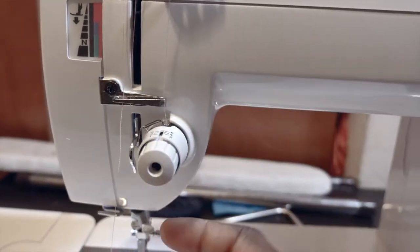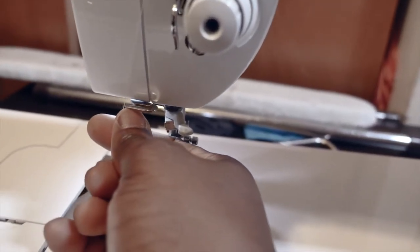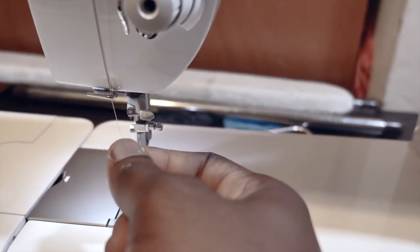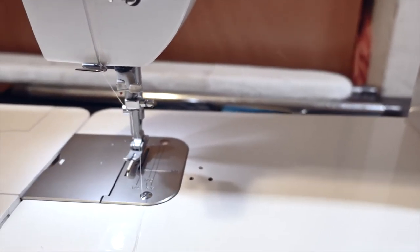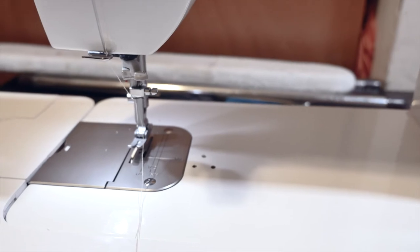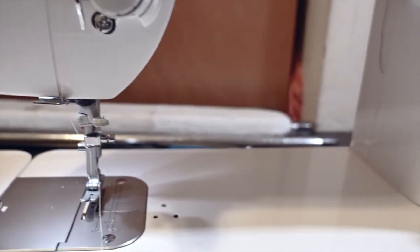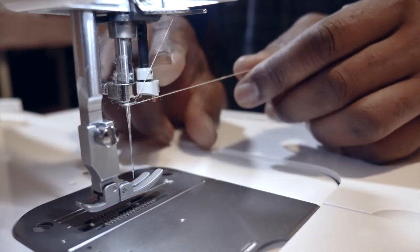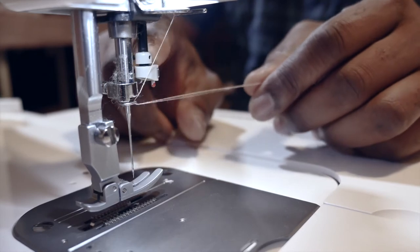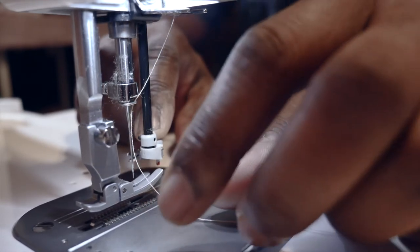Then go through the other thread guide, and finally to the last one — the one close to the needle. When you get to the last thread guide, press down the needle threader and push it through the needle eye just like that.